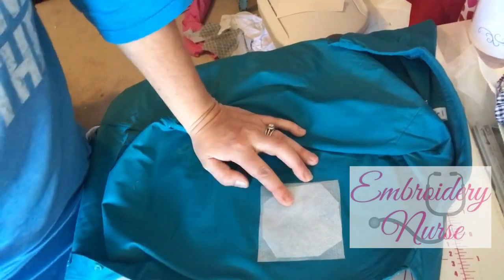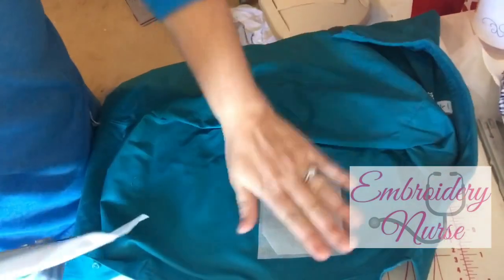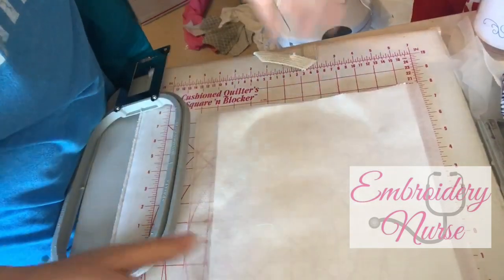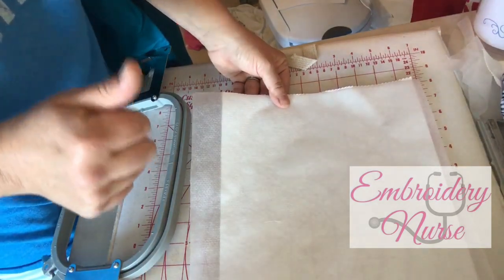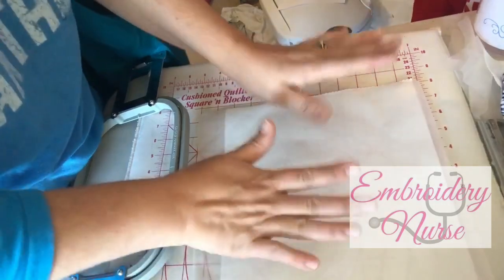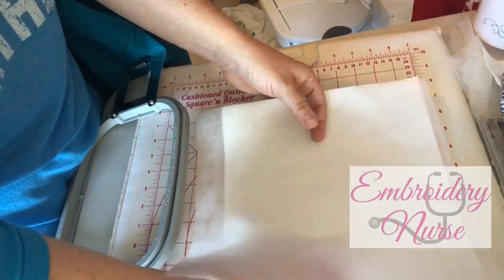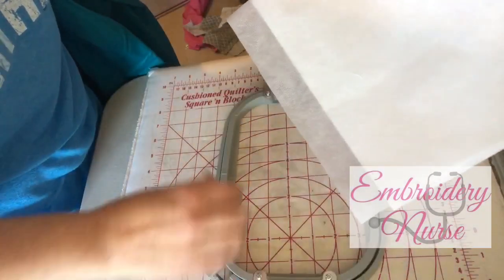On top of those two ironed-on fusible poly mesh pieces, I'm adding two more layers of stabilization. I'm using a tear away plus a regular no-show poly mesh. I know that's a lot, but if you saw the first attempt you'd understand — this item needs far more stabilization than you'd expect. The tear away will be pulled away after stitching, while the no-show poly mesh stays on the back so it still looks nice when they iron it after the event.